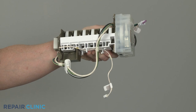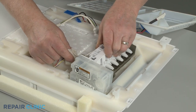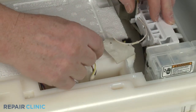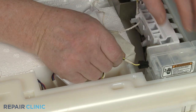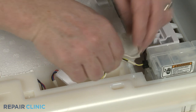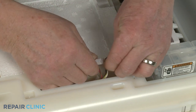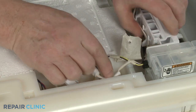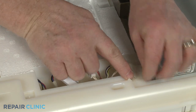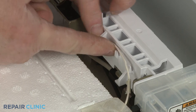To install the new ice maker, position it in the ice box. Connect the two small wire connectors and replace the tape. Make sure the wires are secured under the retaining hooks on the ice maker.